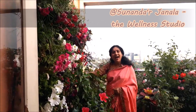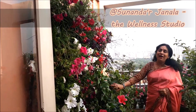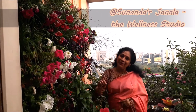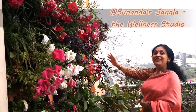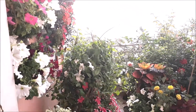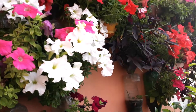Thanks for having me. Today I have made this vertical garden.